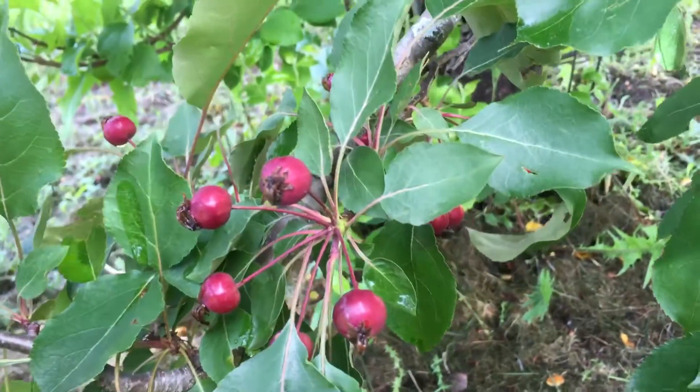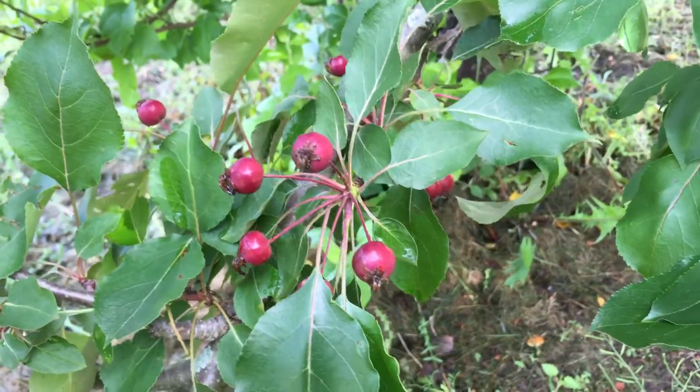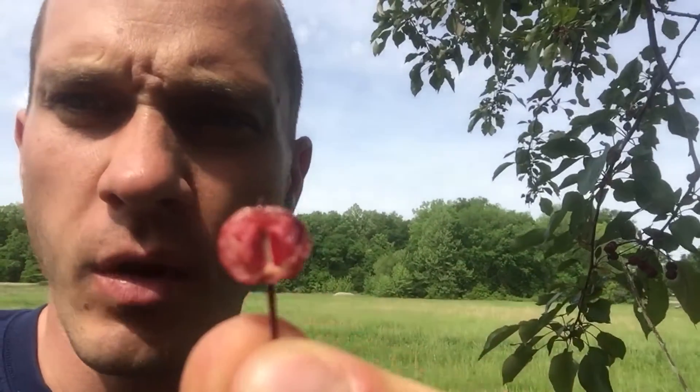It grows those red ones — I think they start off green and then they turn red and ripen up. Those little crab apples, you can make preserves and jellies and jams out of these. Squirrels love these things. They're real fibrous, so they dry out your mouth real quick. They're real tart. They got those little seeds in there — if you make preserves or jams, you're going to want to remove those seeds.